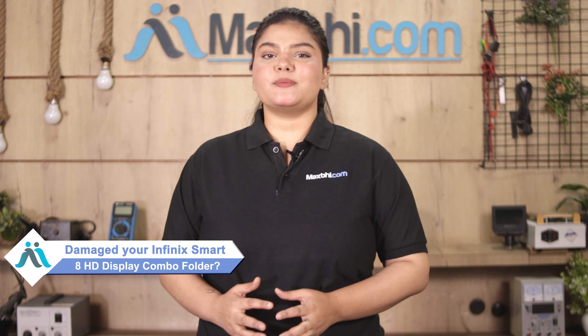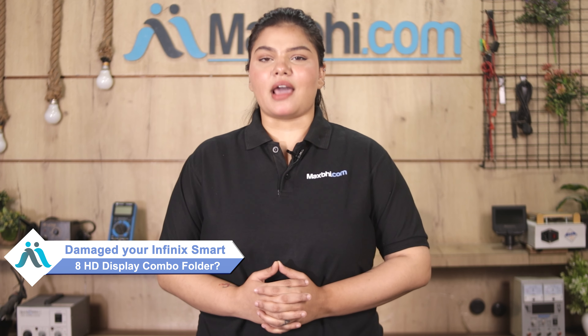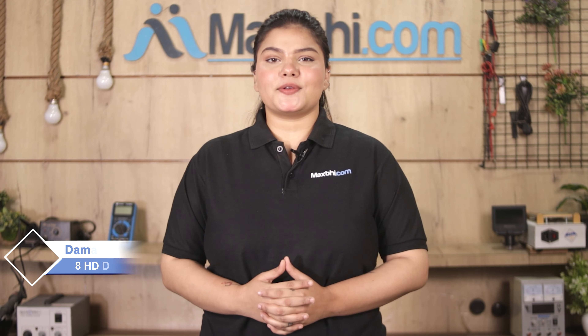Hi friends, this is Lucky from MaxBee.com. Did you get a damaged Infinix Smart 8 HD display combo folder? Worried about the high repair cost of your smartphone?